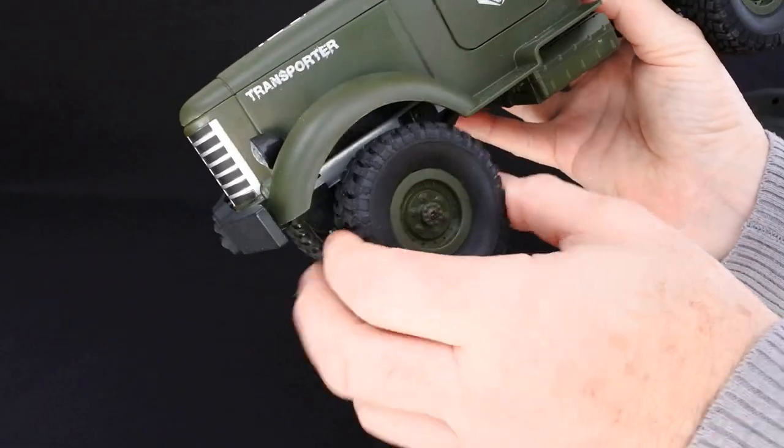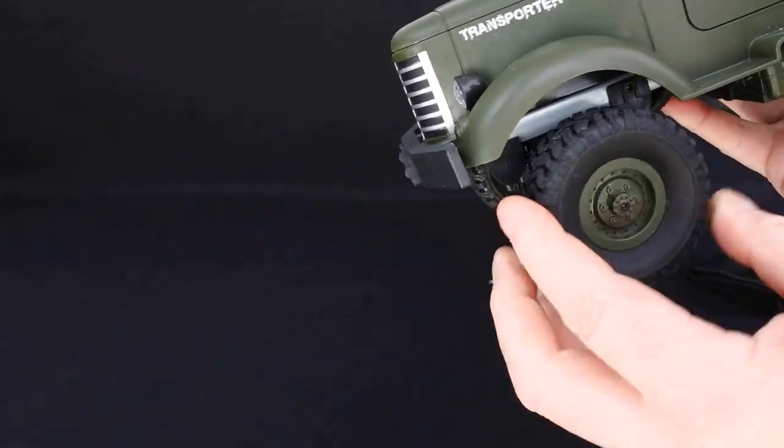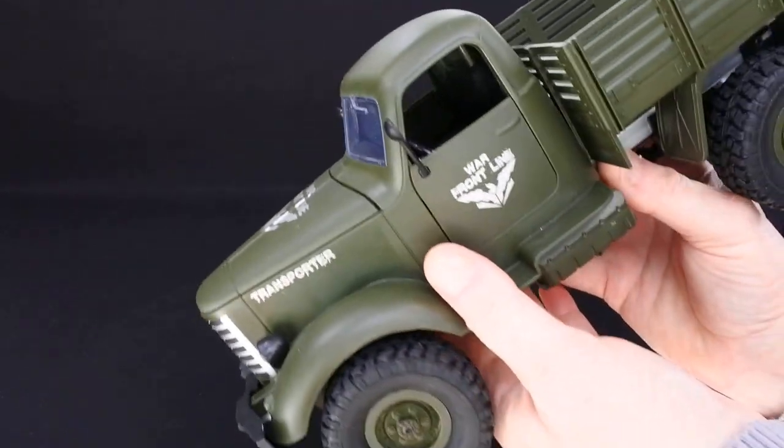So let's have a look at the detail. It's got rubber tyres and they're actually quite soft — you can probably tell from that. They're a nice feeling tyre, not plastic.